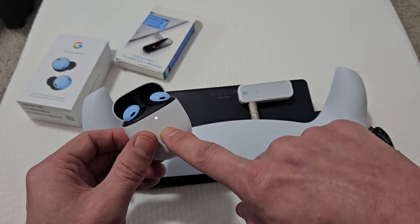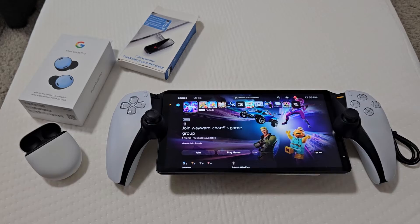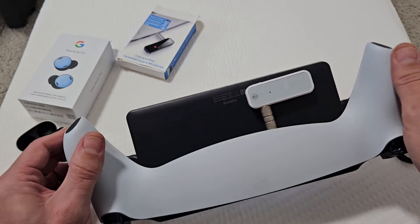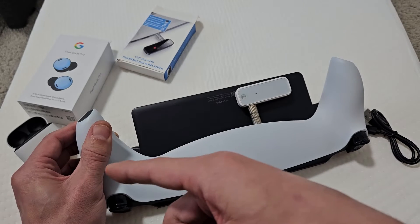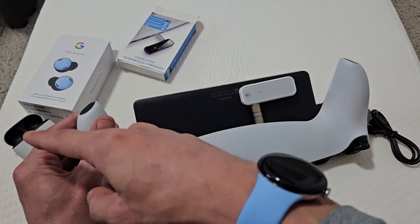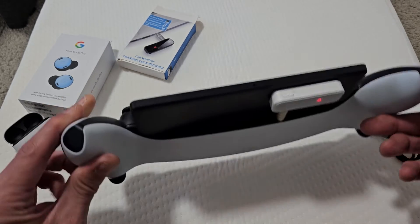And what do you know? We get a solid light here, so I think it's connected. I currently have the buds in my ears and it is connected now. I had an issue — I think it was connected to my phone, so I had to go to my iPhone and unpair the device and the buds. Then I just came back here and pressed that and it connected.